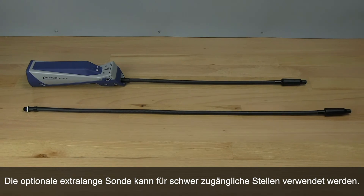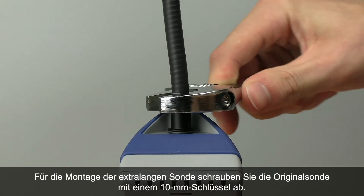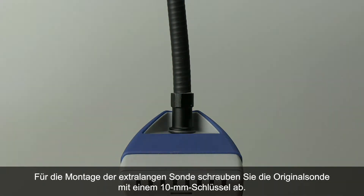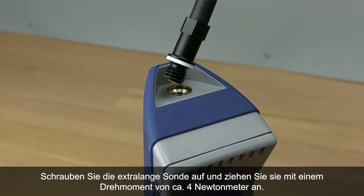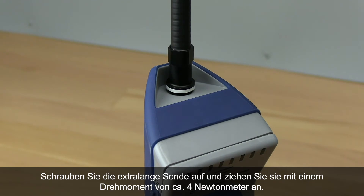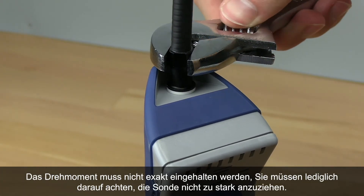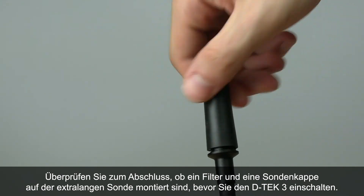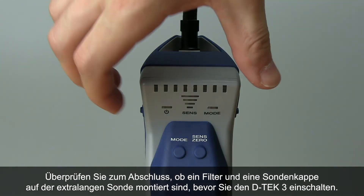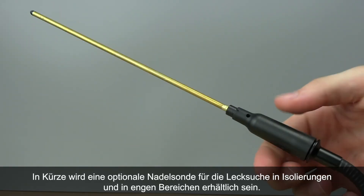The optional extra long probe can be used for those hard to reach places. To install the extra long probe, unscrew the original probe using a 10 millimeter wrench. Screw the extra long probe on and torque to about 35 inch pounds, or 4 newton meters — torque doesn't have to be exact, just make sure you don't over tighten it. Make sure you have a filter and probe cap installed on the extra long probe before turning DTEK3 on. An optional needle probe will be available soon for leak checking in insulation and tight spaces.